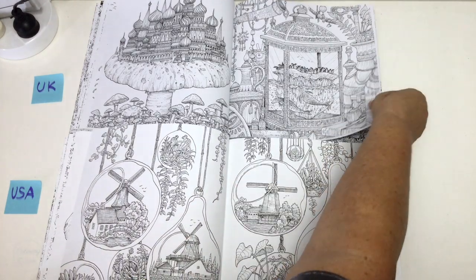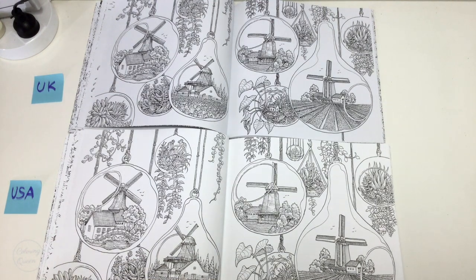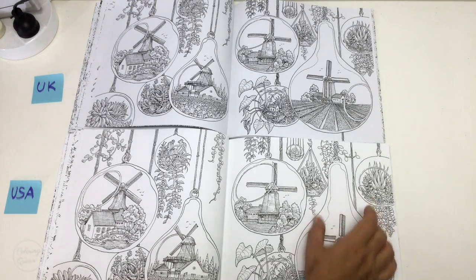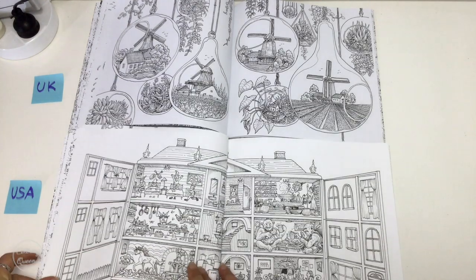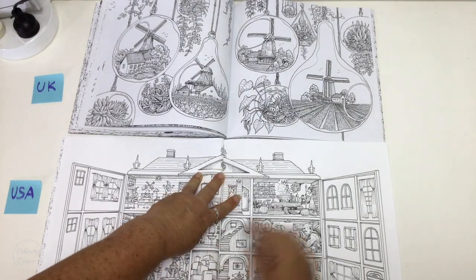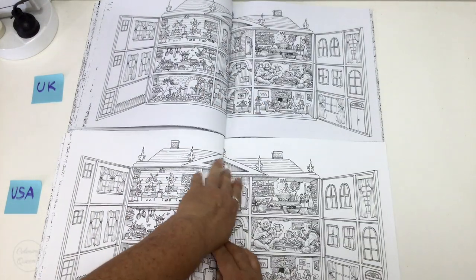This is one of my favourite pictures — these windmills. Aren't they lovely? You can just imagine all these fields of tulips. These are like miniature terrariums, and maybe that's because I'm into gardening lately — I was thinking about terrariums the other day. They were very popular in the 1970s but seem to be making a bit of a comeback.